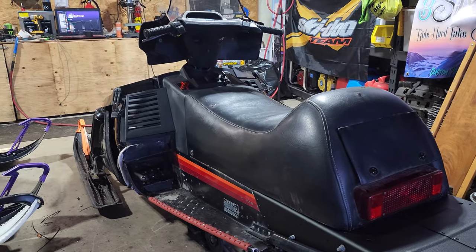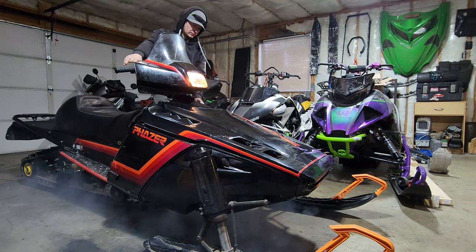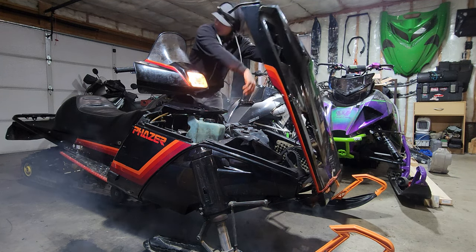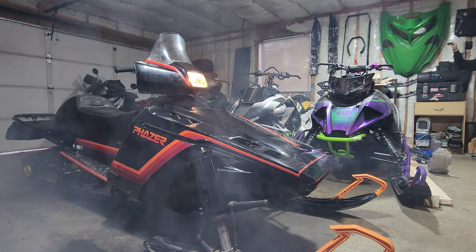I'll get this motor put in — I assume by the time you see this video the motor will already be in. The last video I spend here with the Phaser will be odds and ends. If you have a Yamaha with loose steering, hopefully today's video helped you out a little bit. I wanted to install this kit because I'd never seen anybody do it before. Thanks everybody for watching — if you enjoyed this video, hit the subscribe button down below. We're working on sleds because there's no snow, but we are going out riding right away.